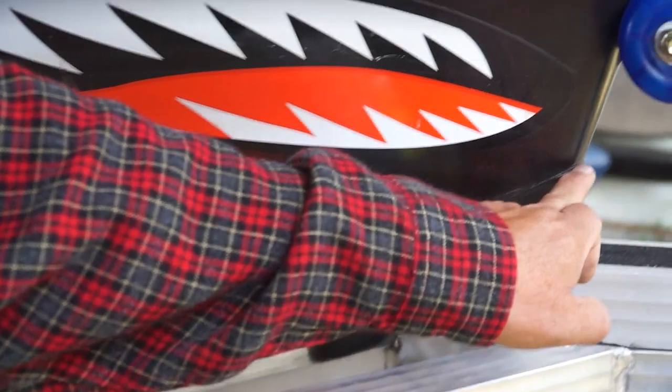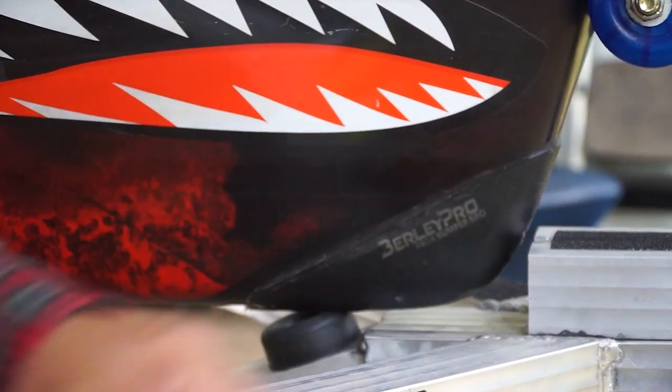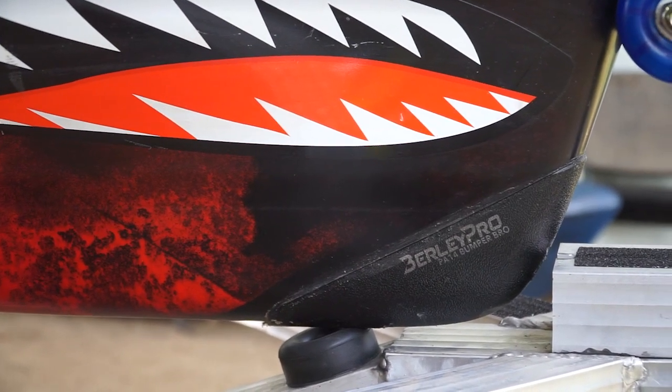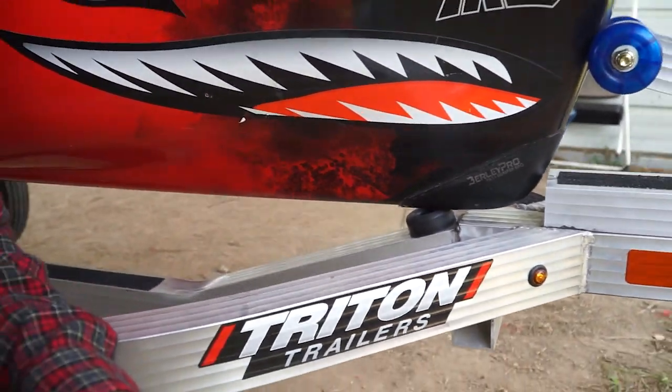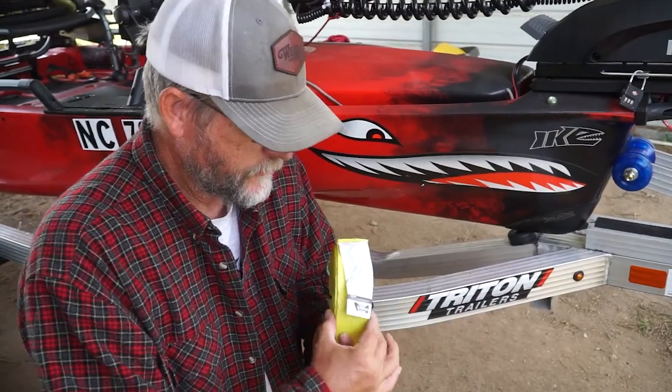It put a real good tight look on the Burley Pro. You can see it's pressed up against there nice and tight with no major gaps. It worked real well.